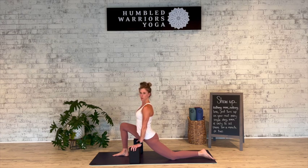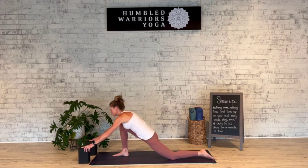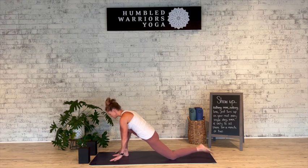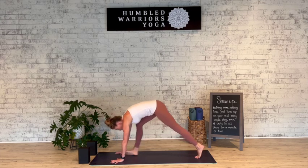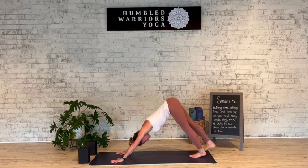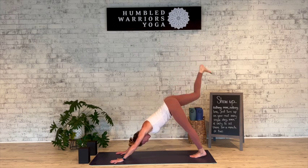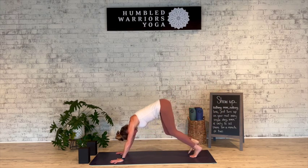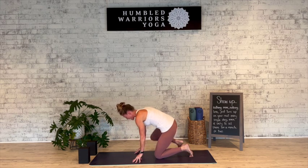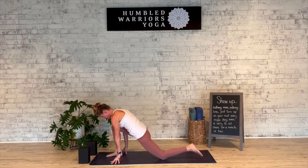We'll hold here for a couple of breaths. I want to show you another way to go from downward facing dog to low lunge if that transition was difficult or just isn't happening. You lift that leg up and then, as you come forward, find tabletop position, walk the hands back, and then step that foot through, finding your low lunge.